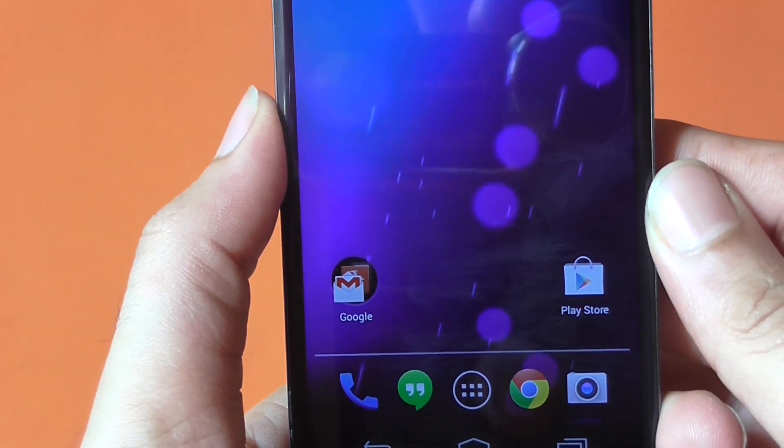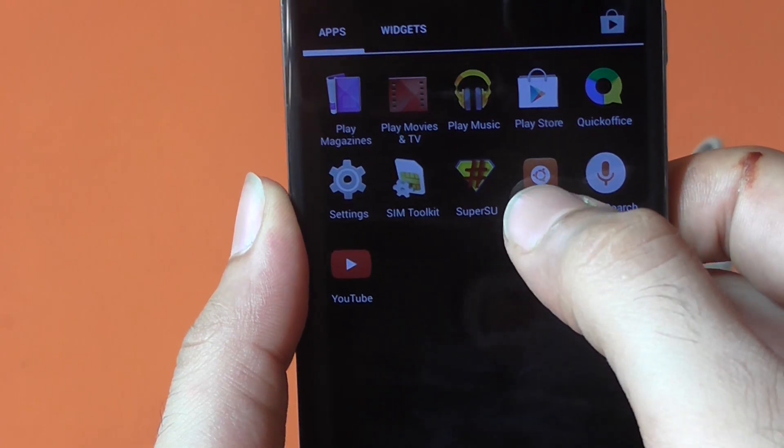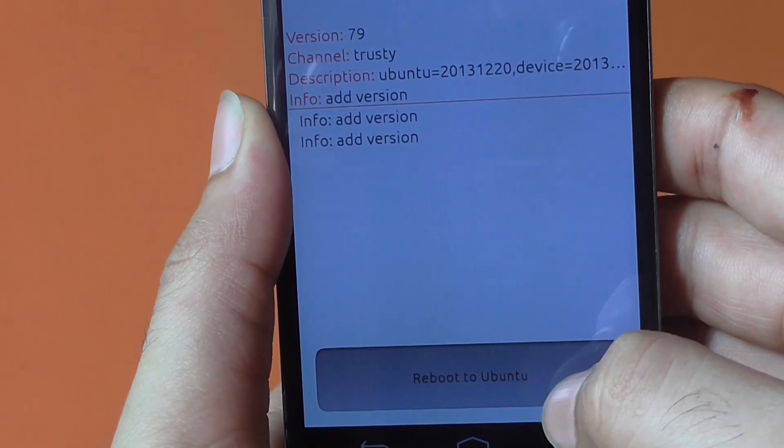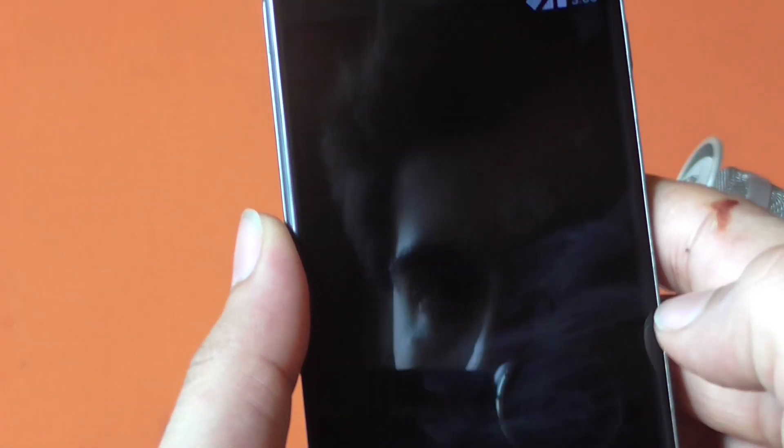Hey, what's up guys, Manish here. In this video I'm going to show you how to dual boot both the Android and Ubuntu OS on your Nexus devices. If you want to switch to the Ubuntu OS, you just go to this app and hit the 'Reboot to Ubuntu' button. Now let's go ahead and see how to get this working.